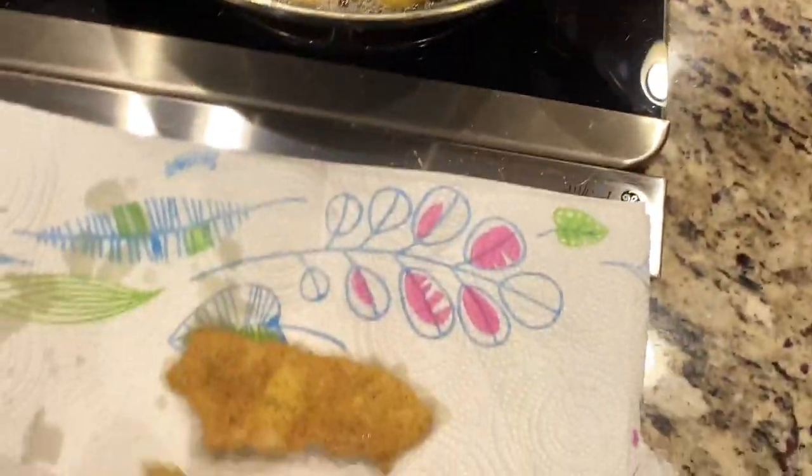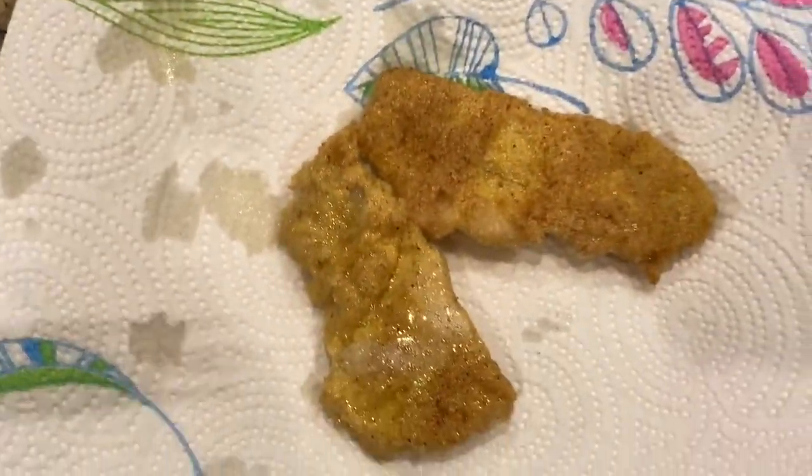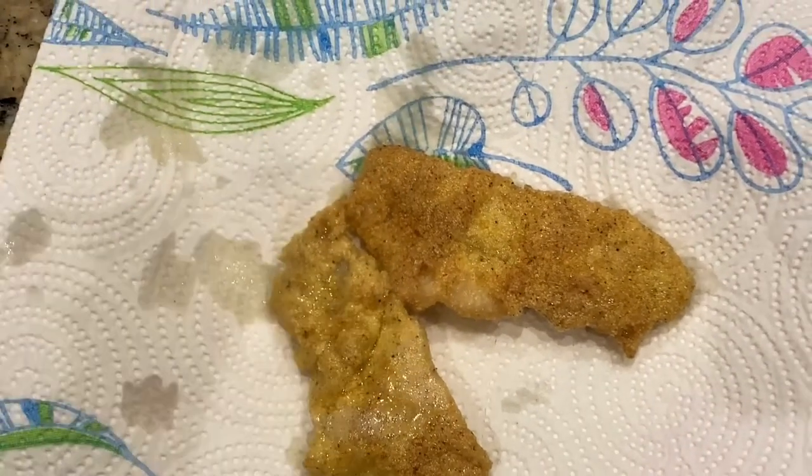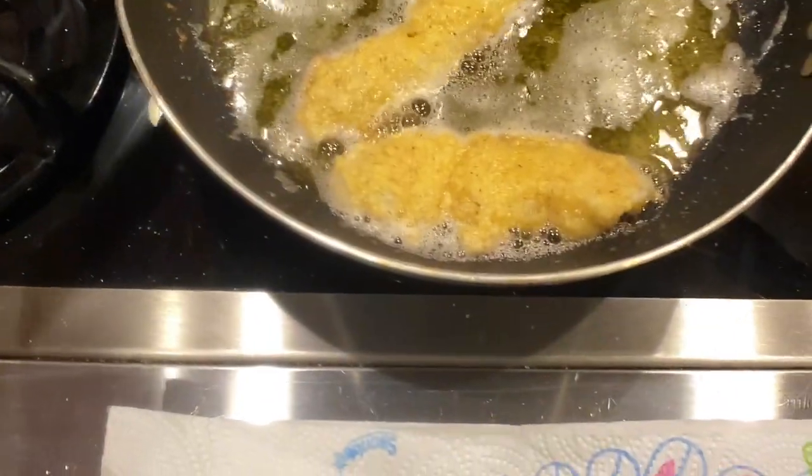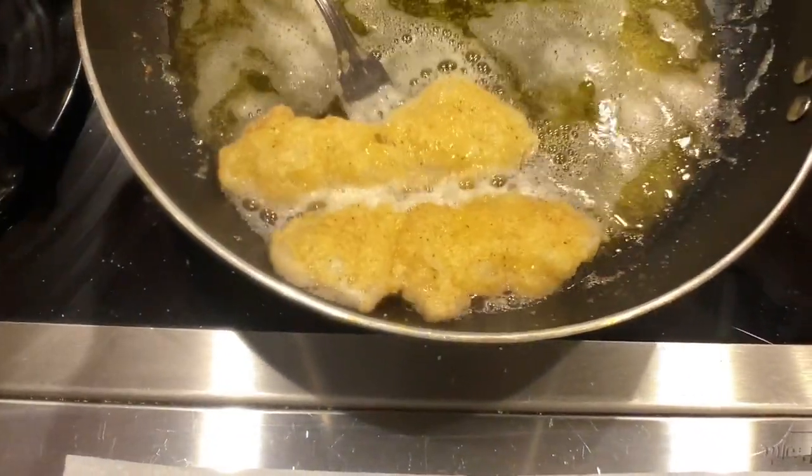I kept the heat low and didn't let them get too brown. That is right at the perfect brownness level for me. Let's get the rest of these fellas served up and then we are going to try them.